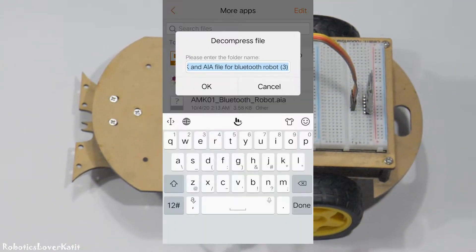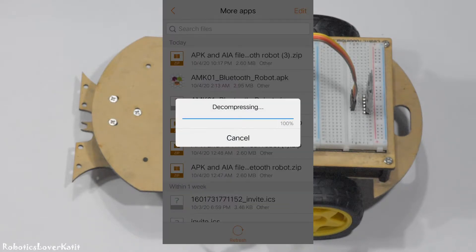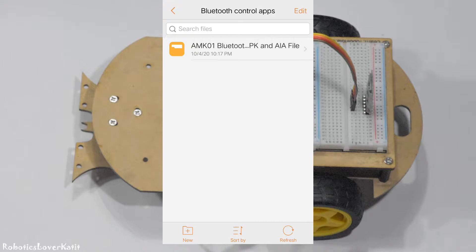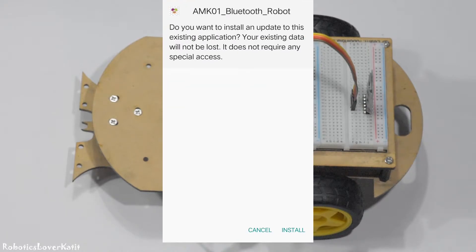Next, download the app — the link is given in the description. Open the compressed file, then rename the file and open it. You will get an APK file; install the app.